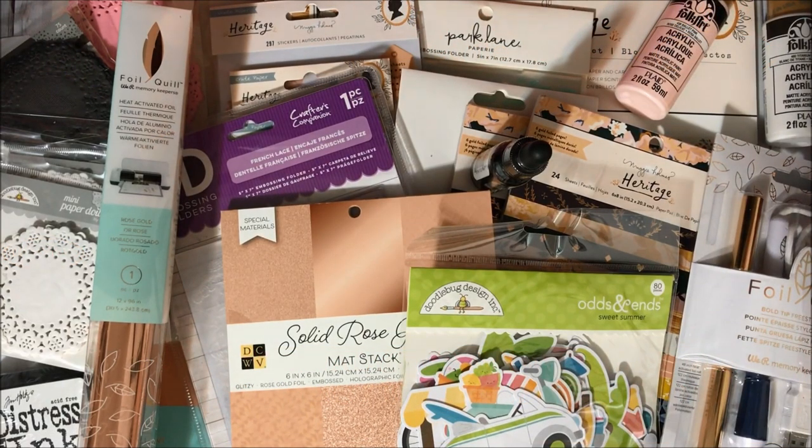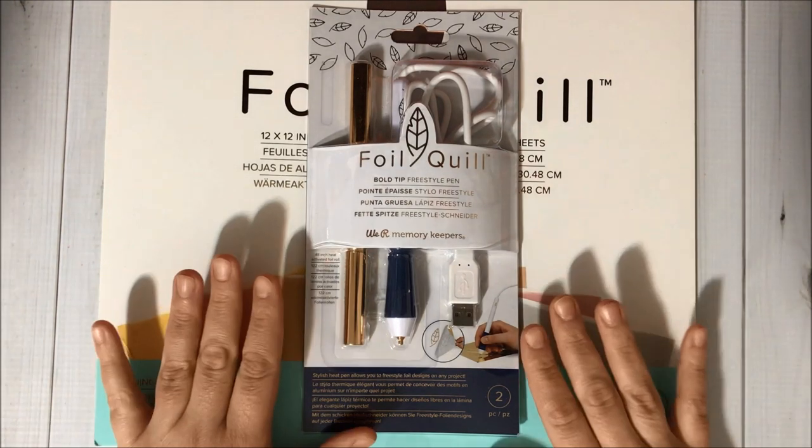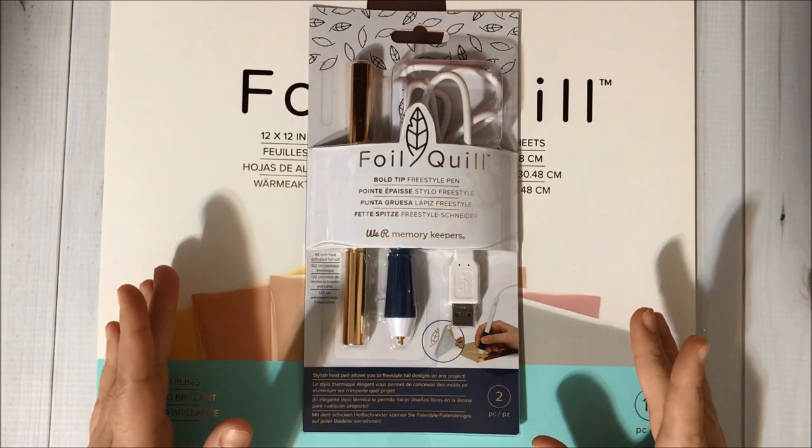Hello, my crafty friends and welcome to the Fun Paper Art channel! On today's video I would like to share with you a Joann's online haul. The first item that I got is this Foil Quill bold tip freestyle pen, and I think it's going to be fun to play with this new tool to add some foil accents to my projects.